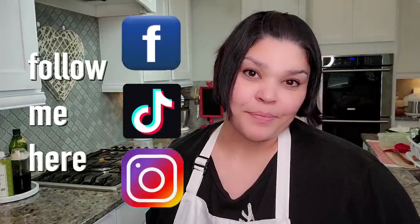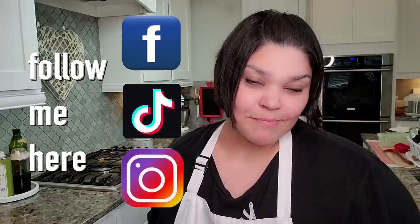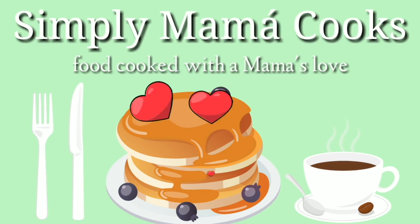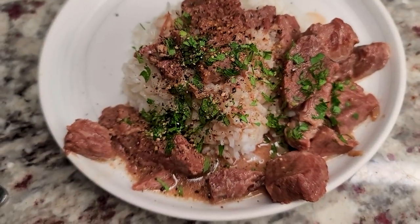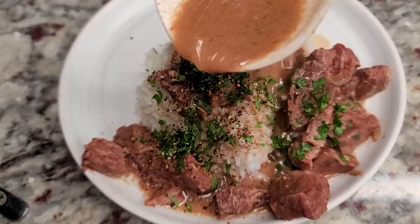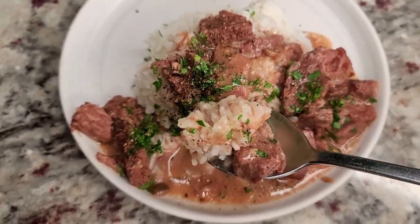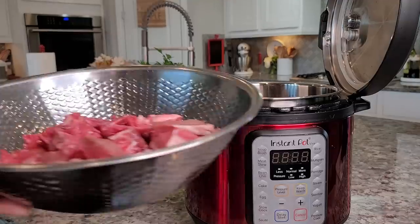Hello, Angelica here. Don't forget to follow me on Facebook, TikTok, and Instagram. Today I'm going to show you a very easy Instant Pot beef stew with just three ingredients.